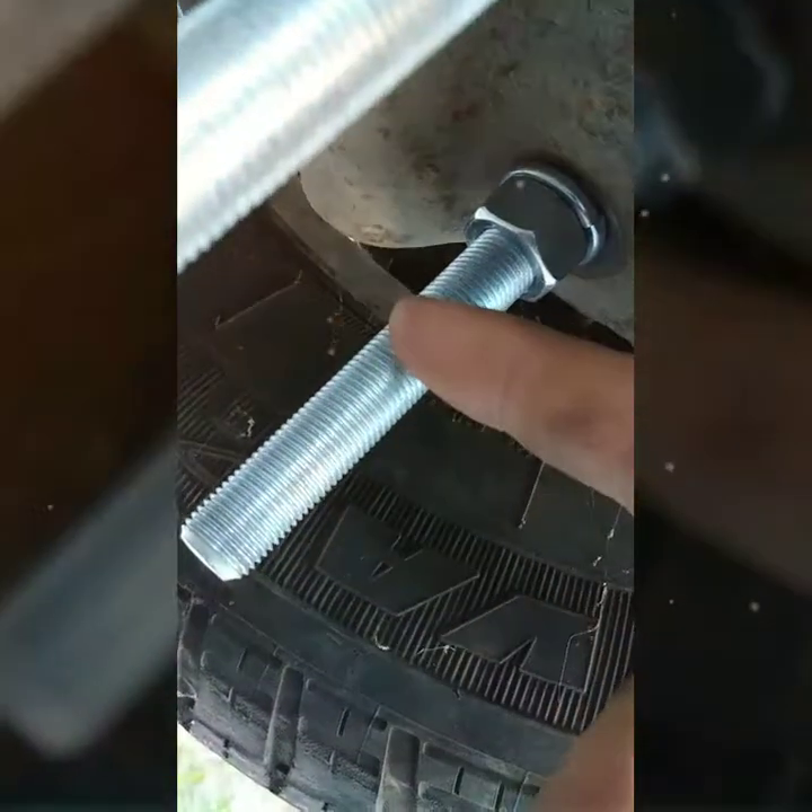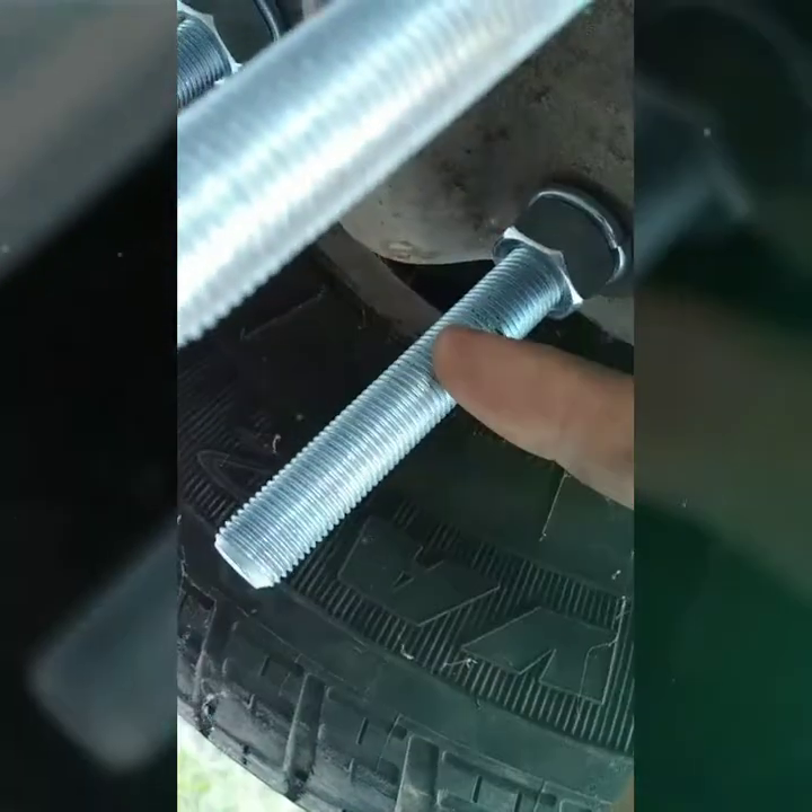My socket doesn't fit, so what I'm gonna do is just shorten them out — just give them a little bit more time and cut right here, as much as I can get my grinder in.